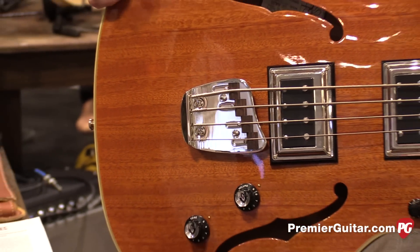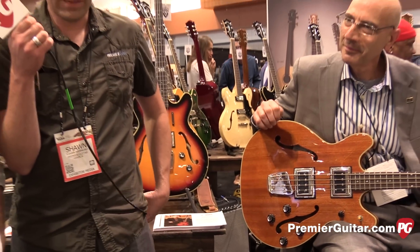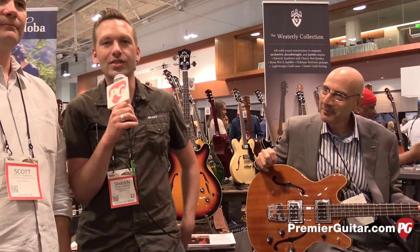Why don't you tell people where they can go online to read the specs and find a dealer? Guildguitars.com. Thanks for watching, guys. I'm Sean Hammond for PremiereGuitar.com.